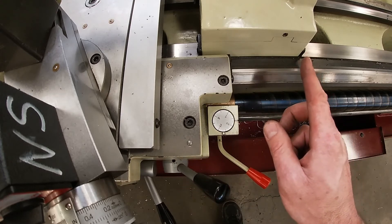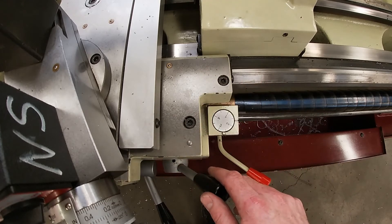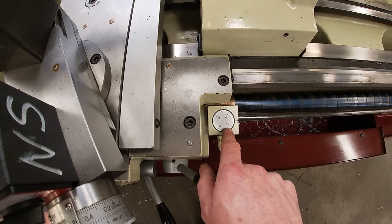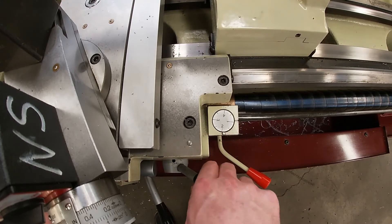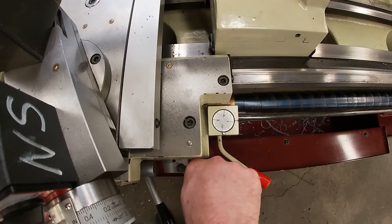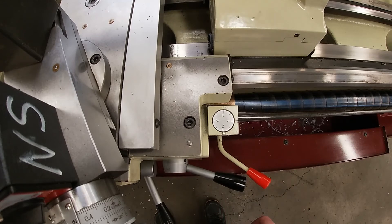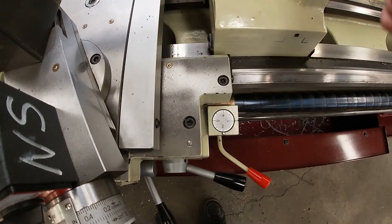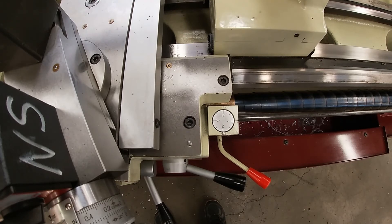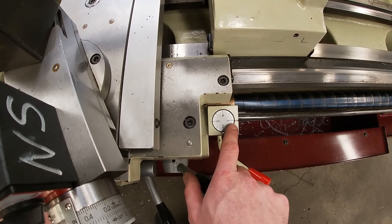When we cut our threads, the tool doesn't just make one pass and then we have a finished thread — it takes multiple passes. So at the start of every pass, we have to wait until our marking on the thread chasing dial — in this example, let's say number one — comes around, and then I push down on my half nut. As it rotates around, the half nut locks into position and engages. If my spindle was turning right now, the carriage would be feeding toward the headstock at 14 threads per inch. It's very important that we do not miss our mark on the thread chasing dial.